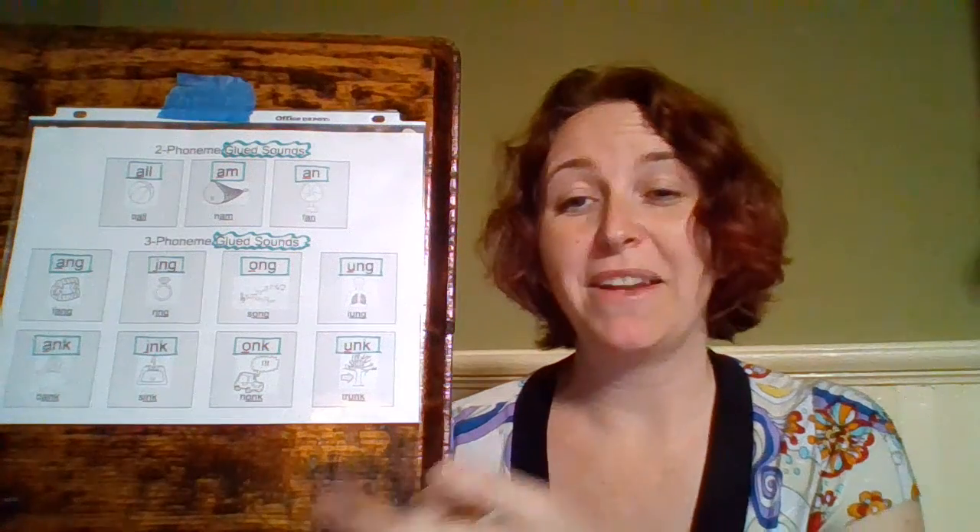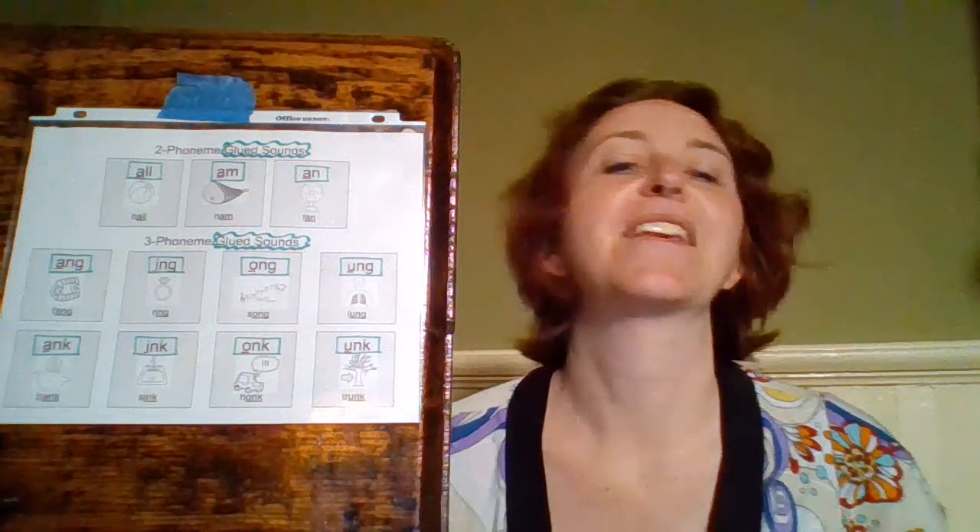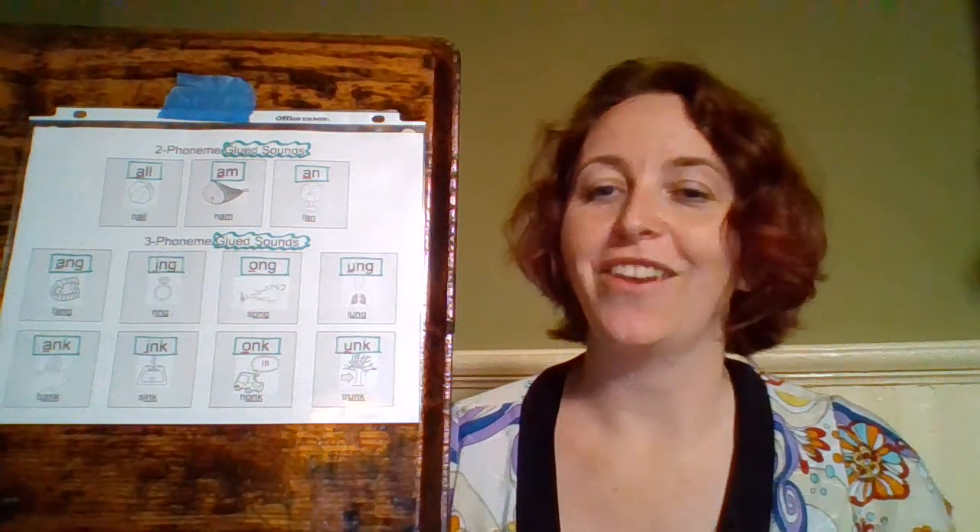Now let's go down to our second line. Again, we're just going to have A, I, O, and U — no E. But now our ending, instead of being N-G, is going to be N-K. So we want to hear that N-K on the end.